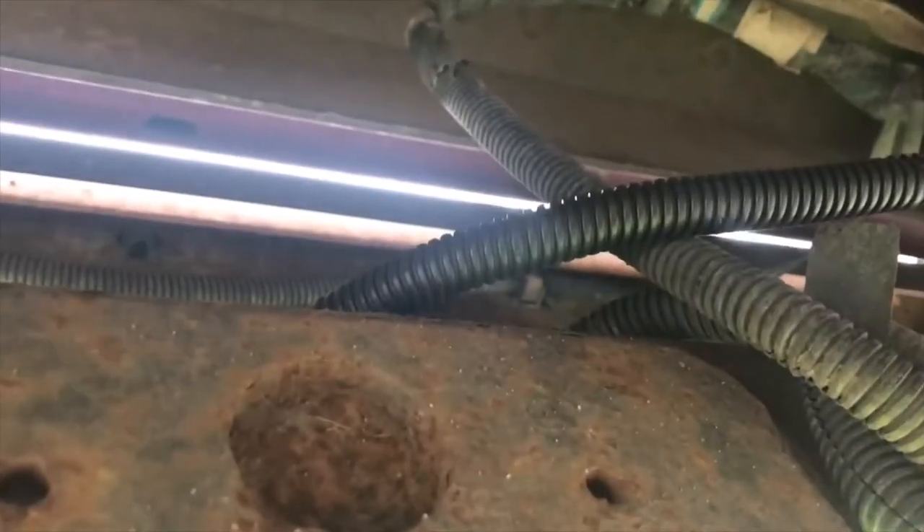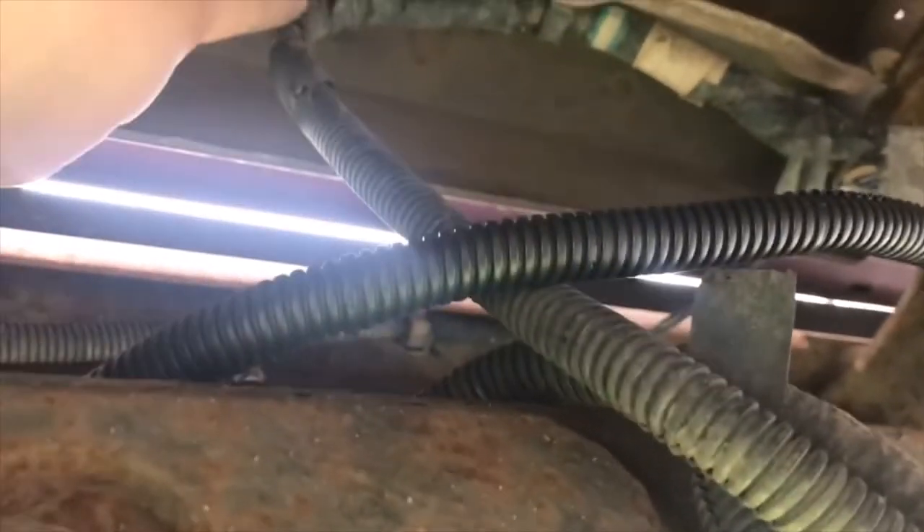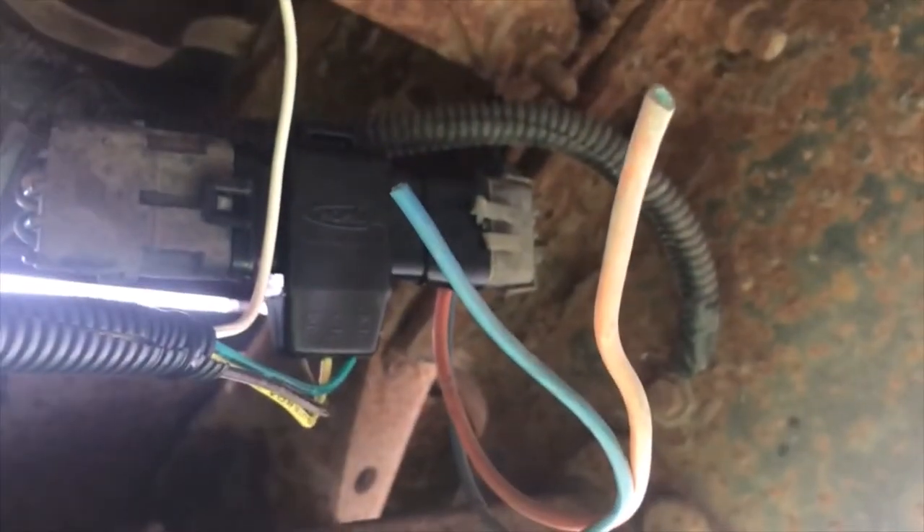So we're underneath the 97 K1500 and this is what I was talking about. Here is the wiring harness that was already there, built into the truck. There's some extra wiring over here — I'm assuming that's for a heavier-duty trailer brake controller. I haven't researched that, but it's coming out of the taillight harness; could be for something else.